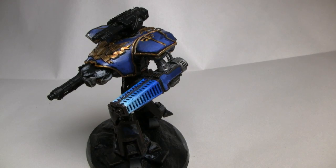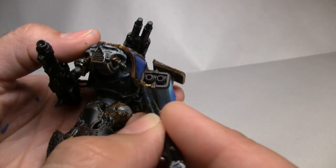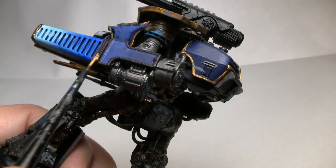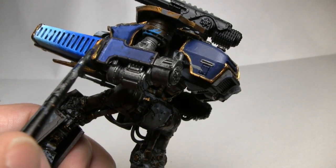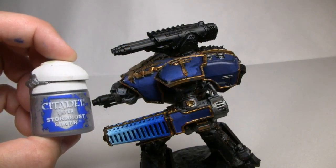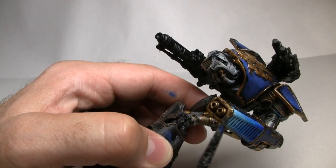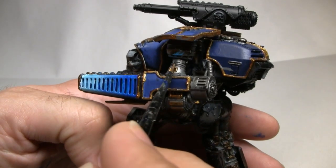For all the areas I just painted with Rhinox Hide, I'm going to go back over with gold. I'm using Greedy Gold from the Army Painter's War Paint series. The key thing is I don't have to cover everything — it's fine to have some of the brown show through, as it gives that old worn tarnished look. Then we'll work on some edge highlighting the gold by taking Stormhost Silver, a layer paint from Games Workshop's Citadel line, mixing it with our gold and applying it to just some of the edges around the gold areas.